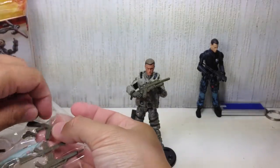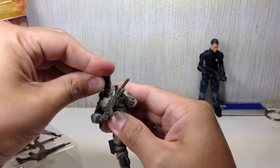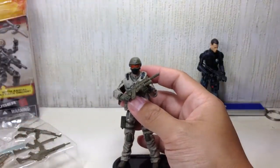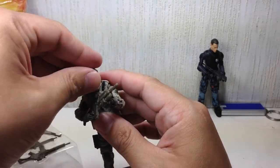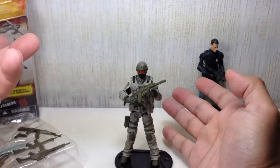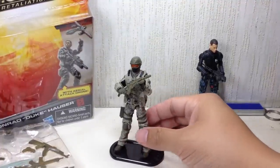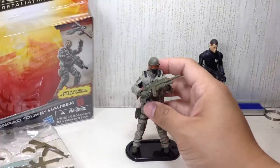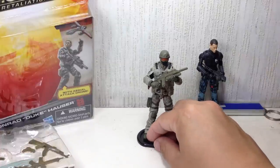He also comes with an interchangeable head — this is not a helmet, it's actually a head. You pop off his original head and pop this one on. It looks to me like an Opscore fast base jump military helmet with goggles and a mask. But when you put it on, he doesn't look like Duke anymore — he looks like just a regular Joe. This is the main reason collectors are going gaga army building this one, which is why it's very difficult to find Duke on the pegs. It looks really nice as a regular grunt.